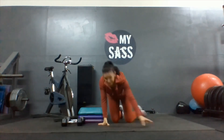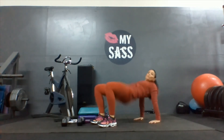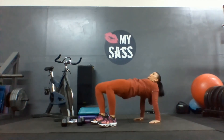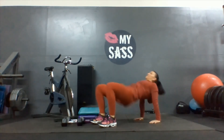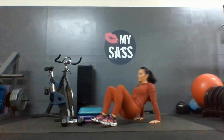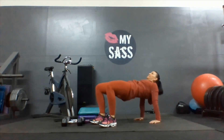Reverse planks — take a seat. Fingertips facing your hips, bottoms up. One, two, three, four, five, six, seven, eight, nine, one more, and ten.